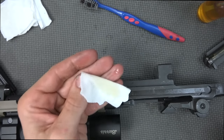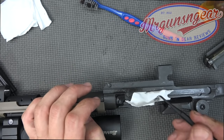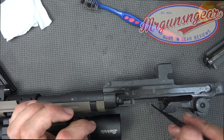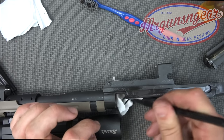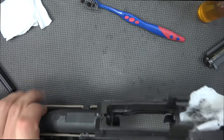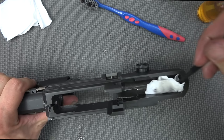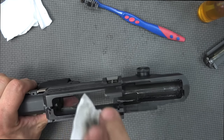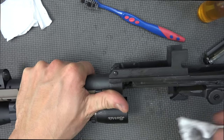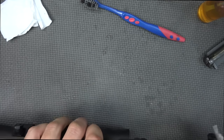We have a piece of t-shirt with some CLP on it and we're going to tackle the receiver. We want to clean right in here where the op rod rides — it's going to be dirty from use and from the grease we put in there last time. We'll do the exact same on the inside. How clean you get your rifle I'll leave up to you. One beauty of using CLP versus a specific cleaner is that you can leave a little on there to help prevent rust and give some lubrication long term.